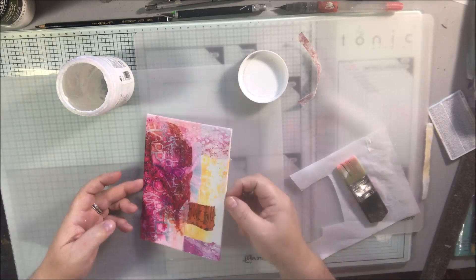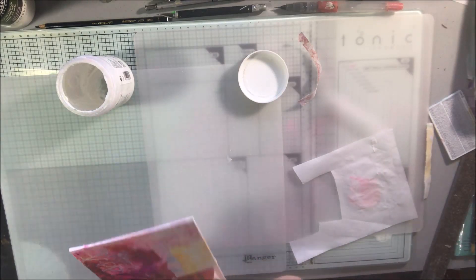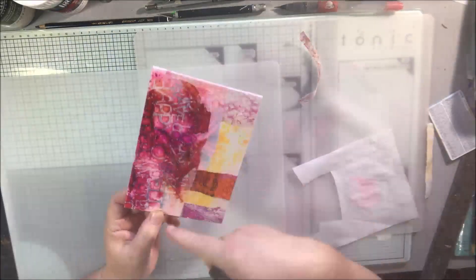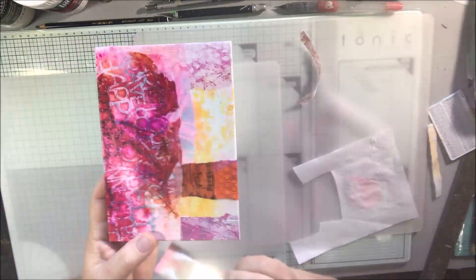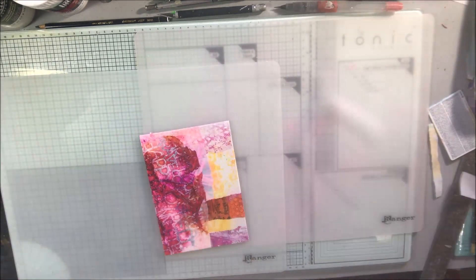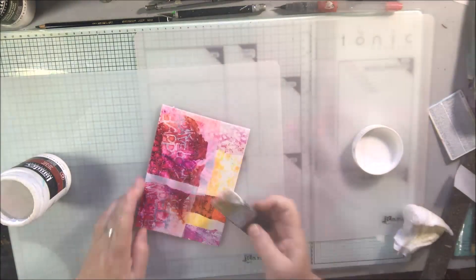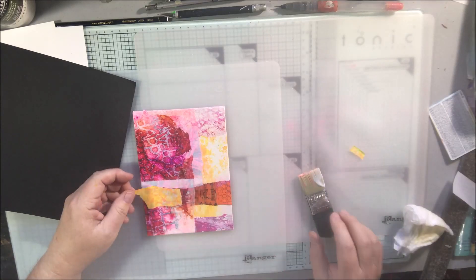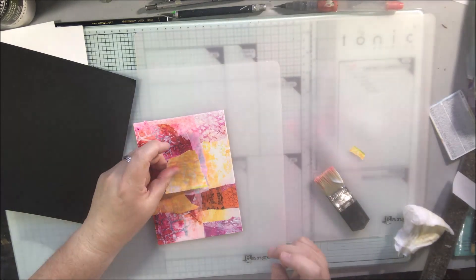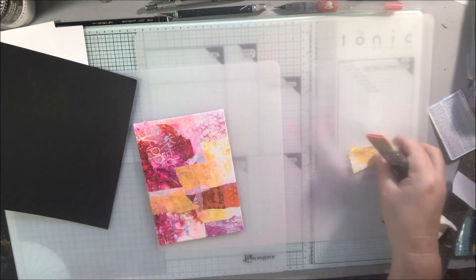I am using a Distress Collage Brush from the Ranger company — Tim Holtz. I bought a new pack of three that has the wider, the medium, and the narrow, and I believe this is the narrow one. I now have more Distress Collage Brushes than I had before; that other one is looking really nasty — the whole handle is completely covered with medium. This is Liquitex matte gel medium and I'm just gluing some papers on and having fun. I scanned this background as well as the others and put them in the folder over in the Art Joy of Sharing community.